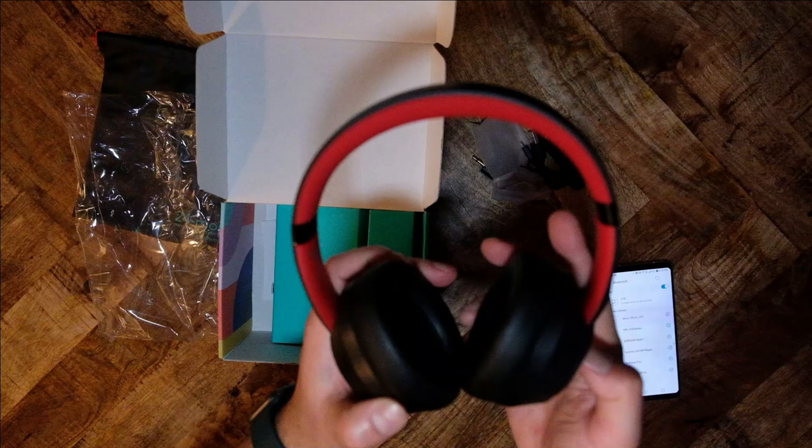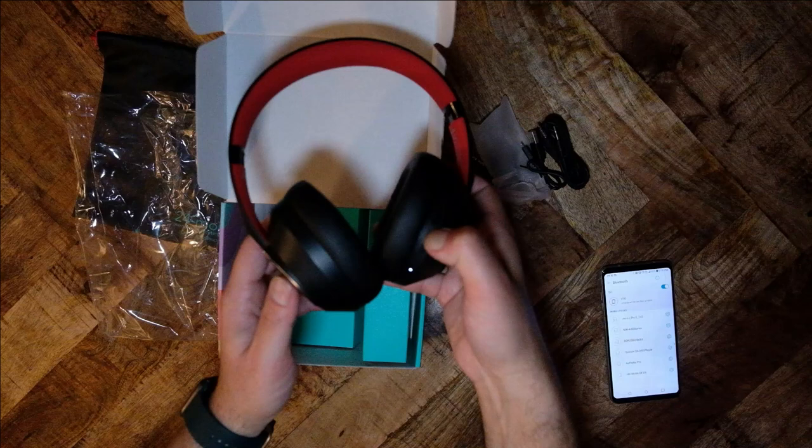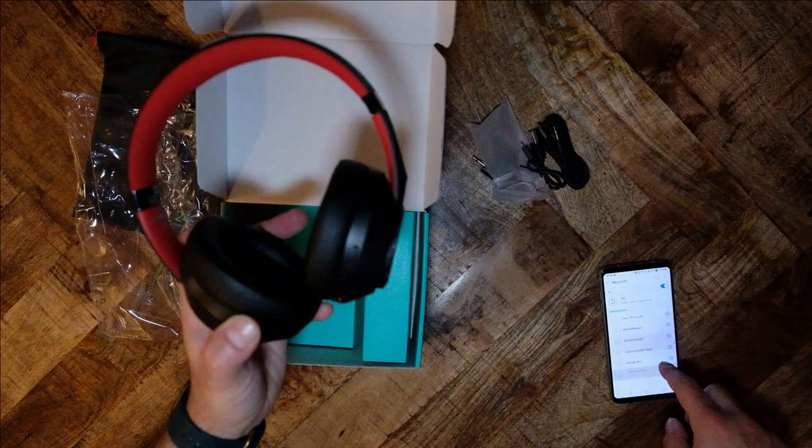On the other hand, I think the clamping force with the Beats headphones is significantly higher. The S1 needs to be turned on for wired mode — this is a significant limitation. If the headphone's battery is dead, you cannot use it until the battery is sufficiently charged. I tested this on the Beats Solo 3, which also has the same limitation.